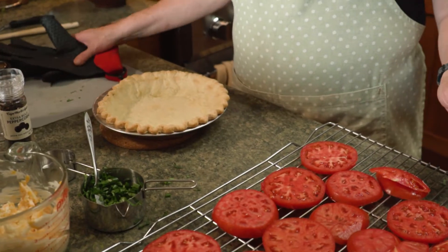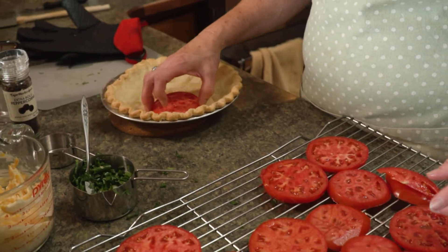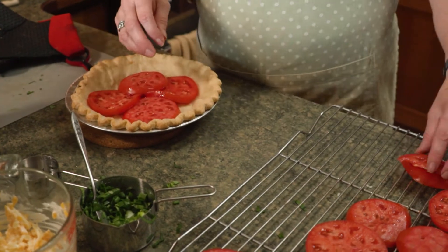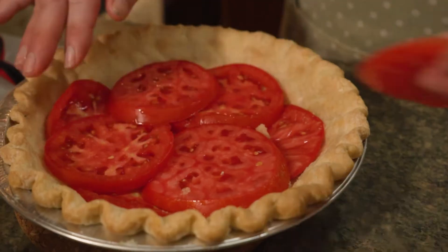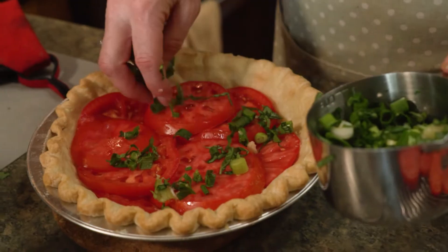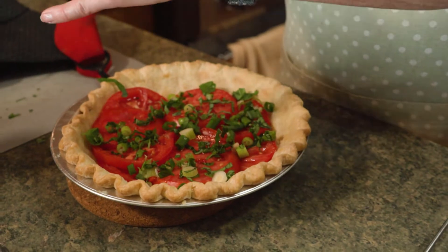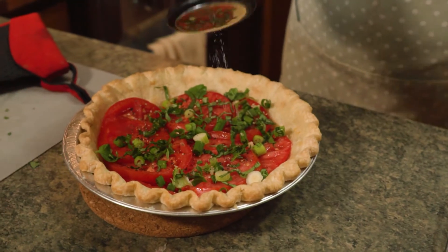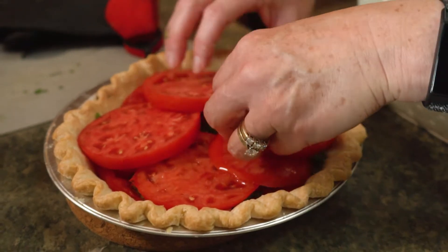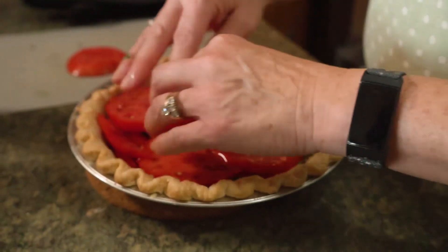Alrighty, we've let our tomatoes drain and we've cooked our shell — it looks perfect. The next step is simple: just line your tomatoes in the base of your pie crust. Once you've got a good layer, sprinkle your mixture of green onions, basil, and garlic over top. Some fresh ground pepper and a sprinkle of salt, and then you repeat those layers. These big tomatoes are so big they hardly fit in the shell — that's why I like the little pieces.